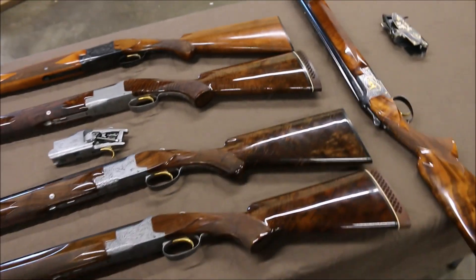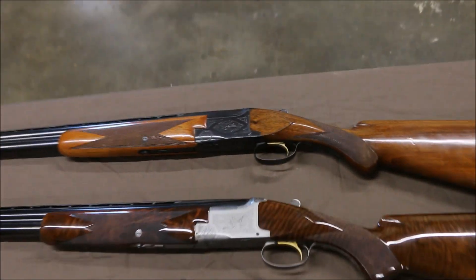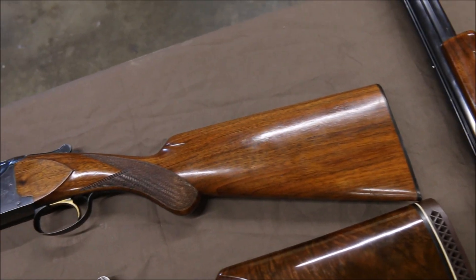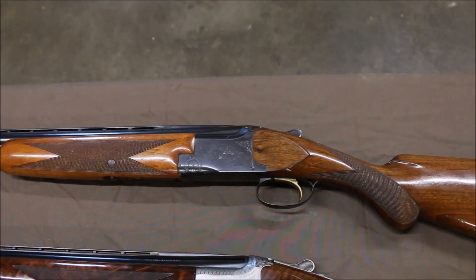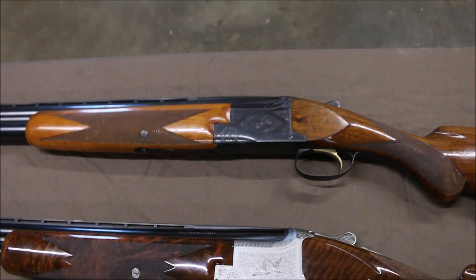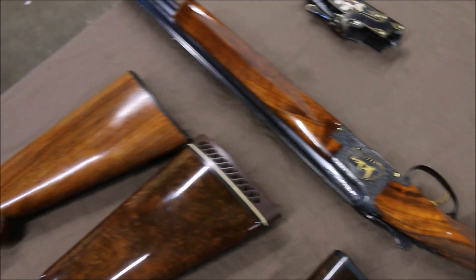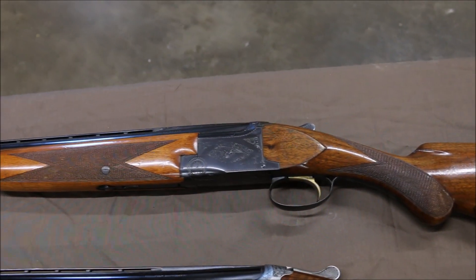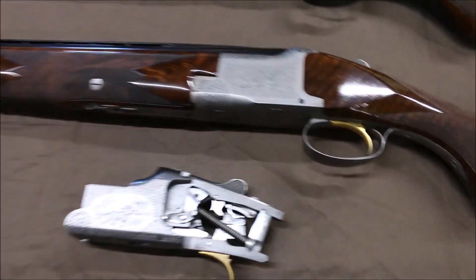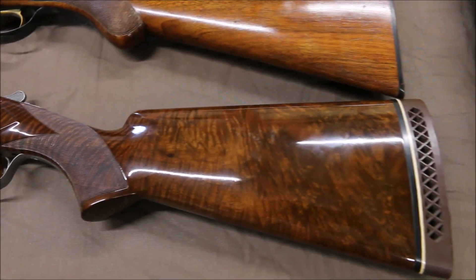I walked around the shop and found a few different grade guns. Let's jump back to the one we're using for the video — that's a Grade 1, just your basic field model, plain wood, but still fantastically well made. The mechanics to them are fantastic. Whether it's a grade one or a Midas grade, they might be fancied up, but the quality of the craftsmanship that went into them on the mechanical side is the same. Below that we have a Pigeon Grade — two flushing birds on it, and this one has really exceptional wood.